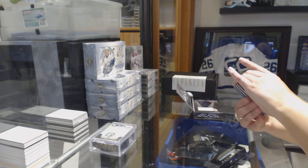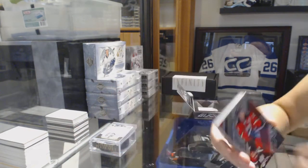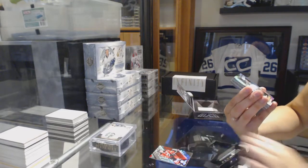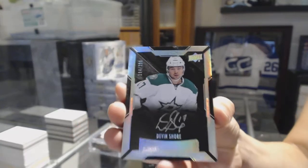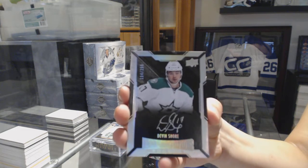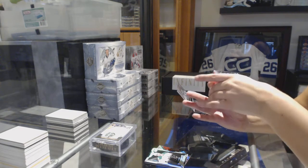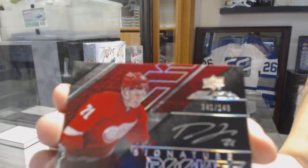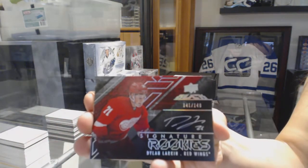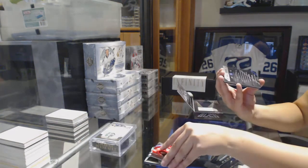We've got a base card number to 349, Sean Monahan. A lustrous rookie auto number to 299, Devon Shorn. We've got a signature rookies number to 149, Dylan Larkin. And a pro penmanship auto, Morgan Riley.